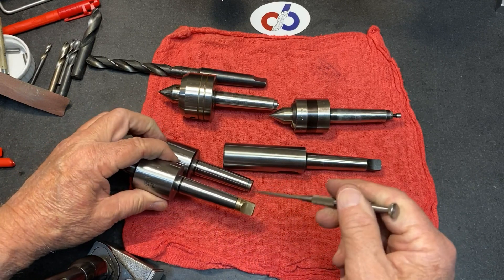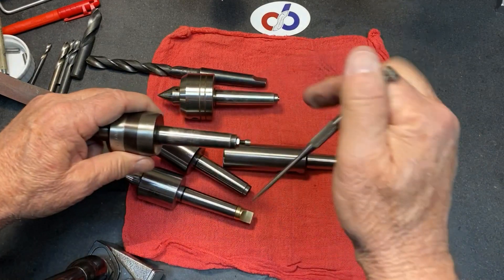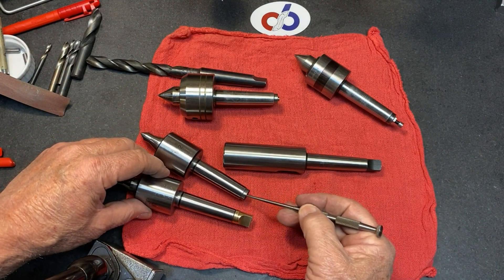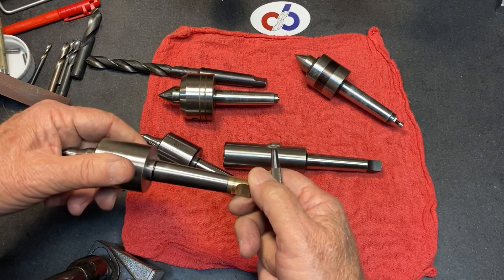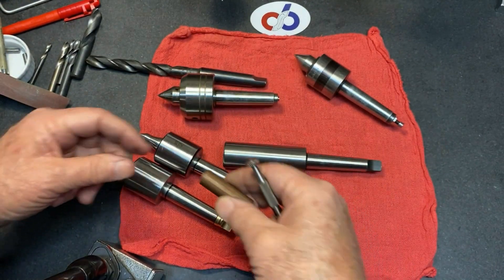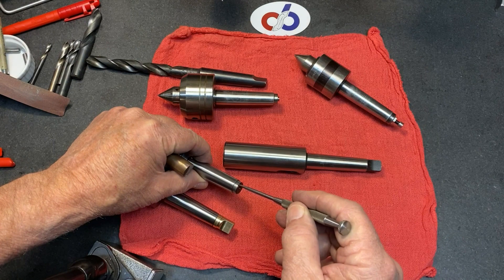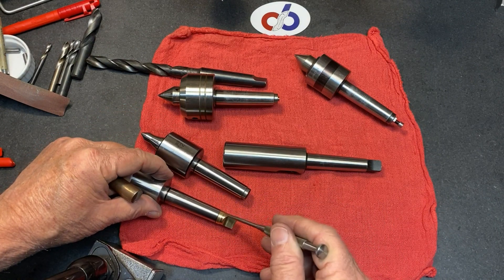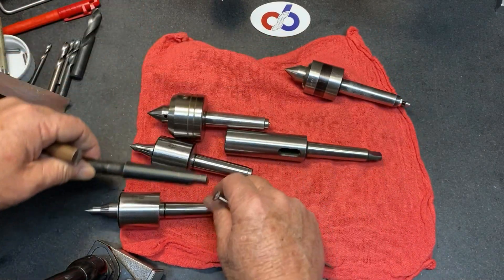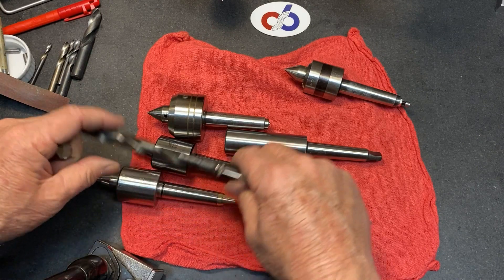These are cousins — same units — but the diameters are different at the end and they both had a step in them, just like this one has that step right there. You'd think they'd both be the same diameter but they're not. I machined this one and then the second one. What I ended up doing was taking a piece of brass rod, boring it to fit over the step here, and made a press fit. I pressed this piece onto the end of the Morse Taper 2, and then on the mill I created and made the tang.